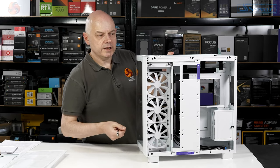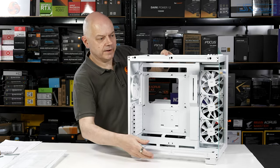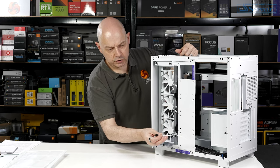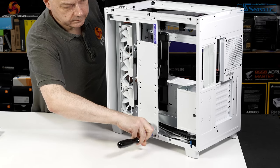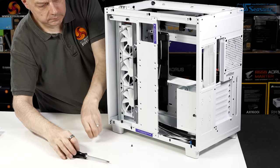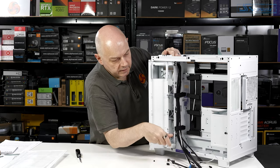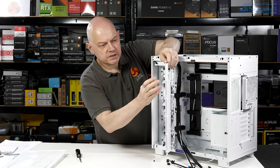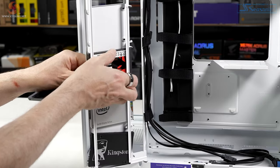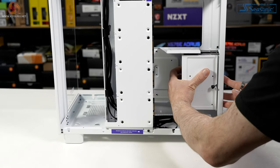We have three side-mounted 120mm fans, which is why in the main compartment we're looking at the back of those fans. All four fans — three inside and one at the rear — are voltage controlled rather than PWM. Swinging open the magnetically retained cover gives us access to where the cables will go. This cover doubles up as a cable management plate and can also accommodate SSDs via mounting holes. There's also a drive cage for two 3.5-inch hard drives.